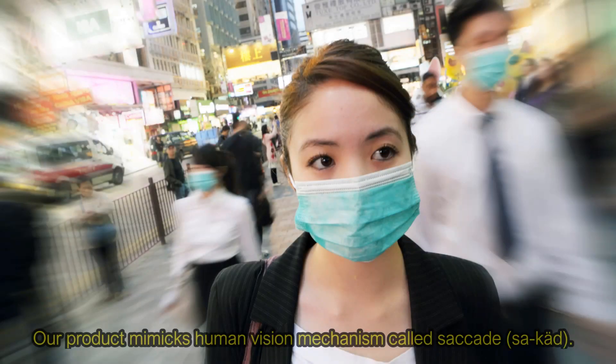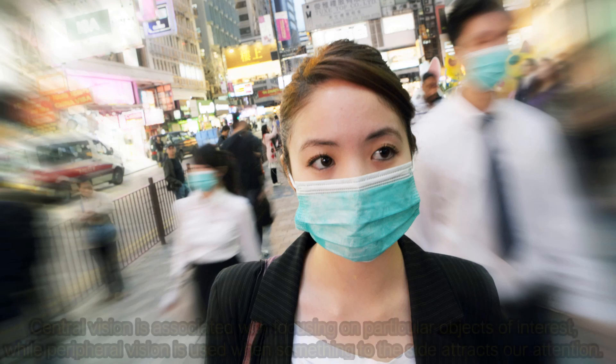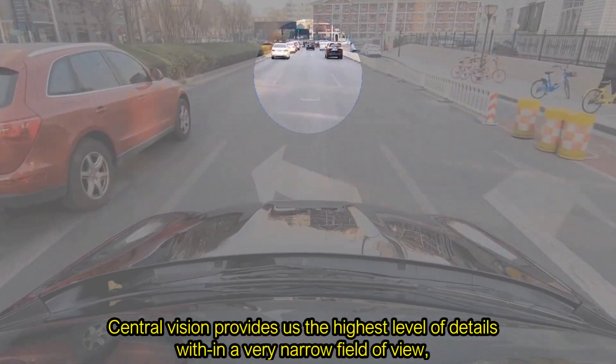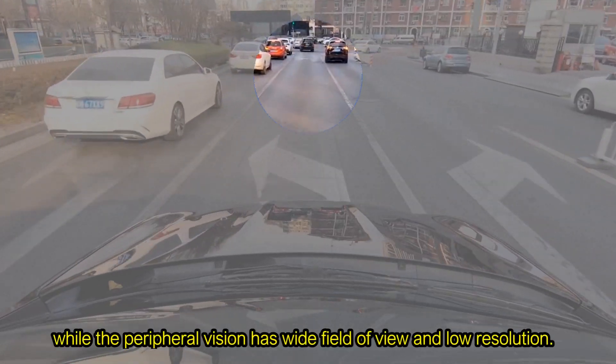Our product mimics a human vision mechanism called Saccade. Our eyesight has two main functions: central and peripheral vision. Central vision is associated with focusing on particular objects of interest, while peripheral vision is used when something to the side attracts our attention. Central vision provides us the highest level of details within a very narrow field of view, while the peripheral vision has a wide field of view and low resolution.